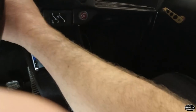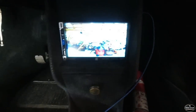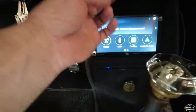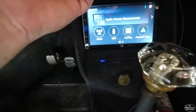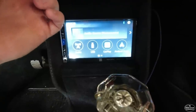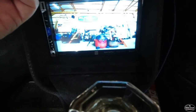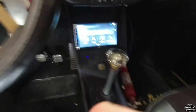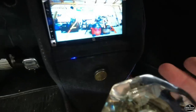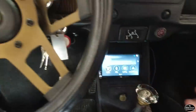Let me show you the backup camera — stick it in reverse. Looky there! There's also a toggle switch under here that used to run the rear window defrost, but all that's been deleted. So that toggle switch now is a manual bypass to turn the reverse camera on. You've got two ways to turn it on: you can stick it in reverse and it comes on with the reverse switch, or you can run that toggle. That was something I'd never done before.